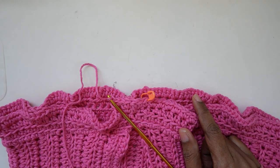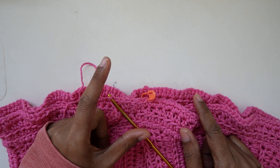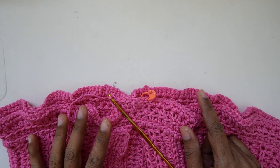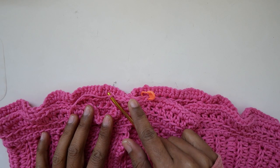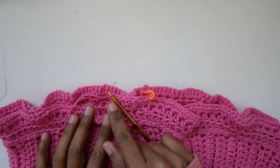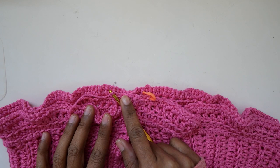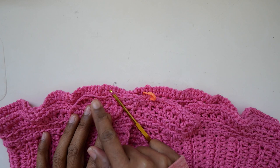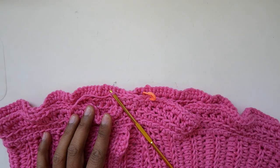On the last one or two rounds, we will do a simple lace stitch to spike it up a little bit. Just keep doing single, double, single, double in each stitch around — single crochet in the first stitch, double crochet in the next — keep alternating until you have enough length. I will meet you there.